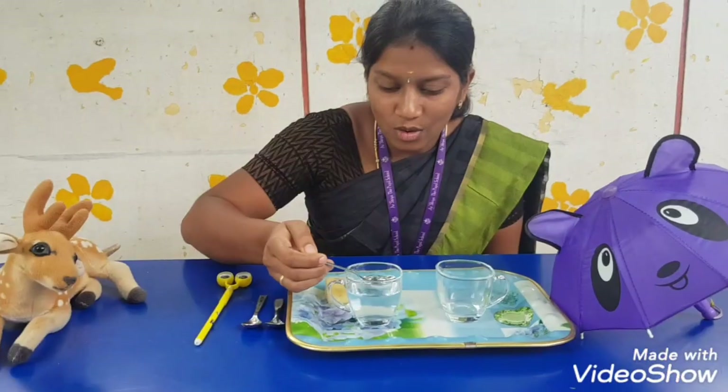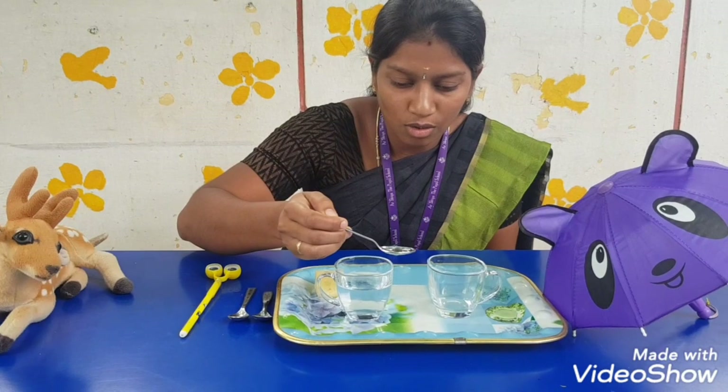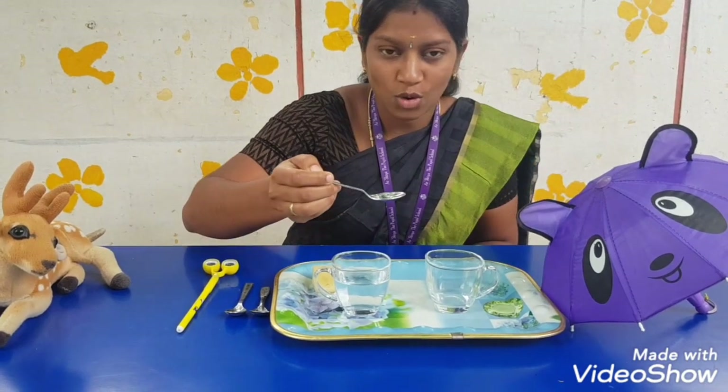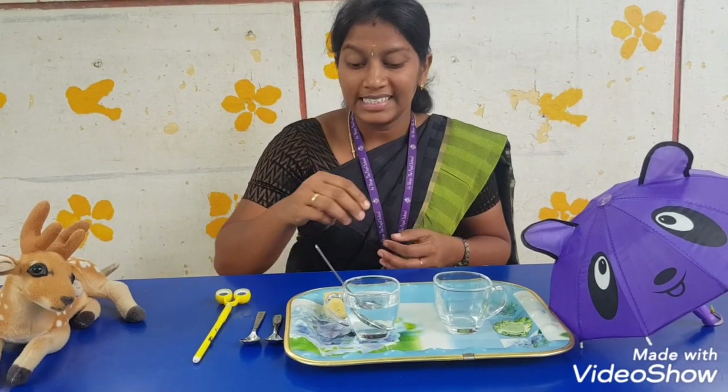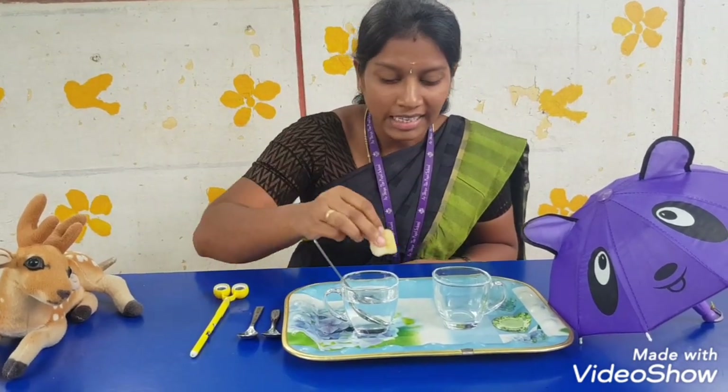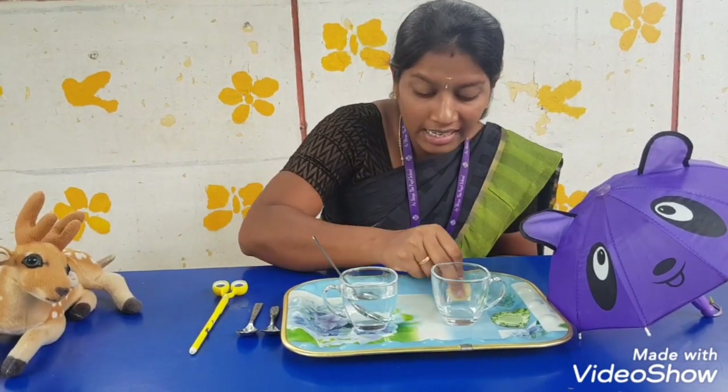Next spoon we can try. Take the water, slowly. Oh, the water spills! Now what we have to do? Take the sponge and clean the place neatly.